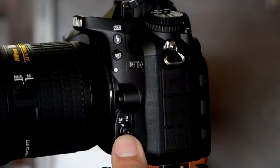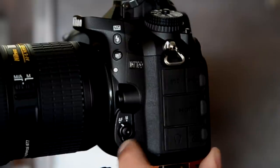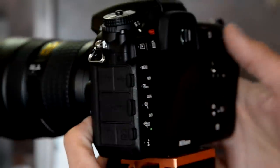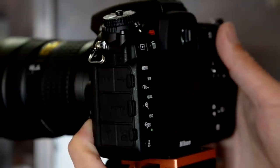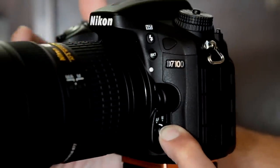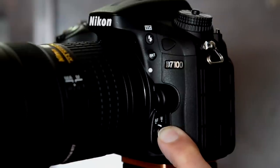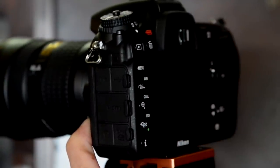Next up is your autofocus dial — forward is autofocus, click it to the back and that's manual. Holding down that central button lets you change your autofocus modes. Holding it down and rotating the rear dial lets you switch between autofocus single, continuous, and advanced tracking mode. Rotating the front dial while holding it down changes the kind of focus points you're using — single point, a small group, all 51 focus points, or 3D tracking. It all appears nicely in the viewfinder.